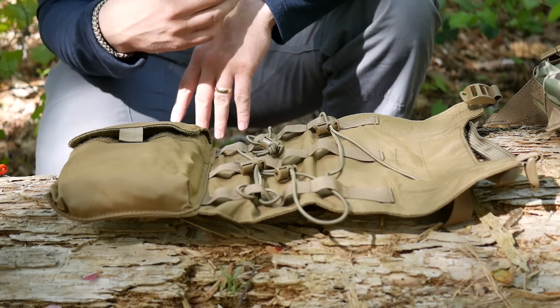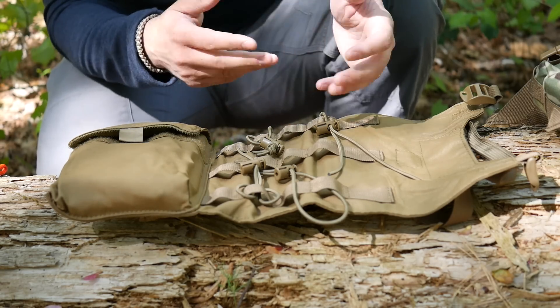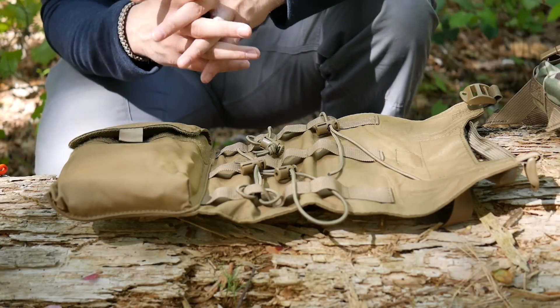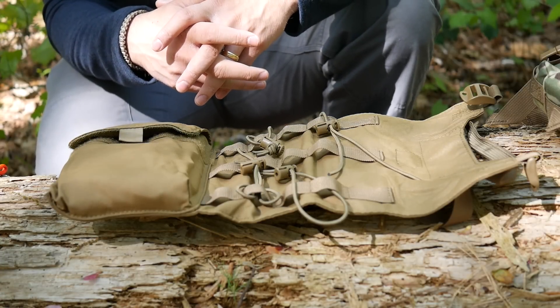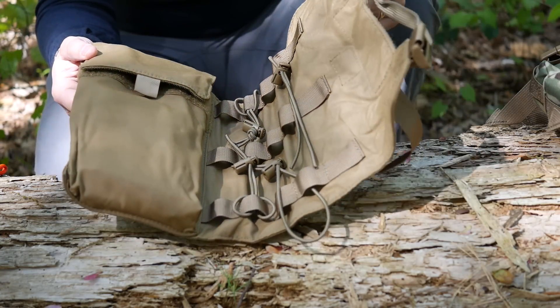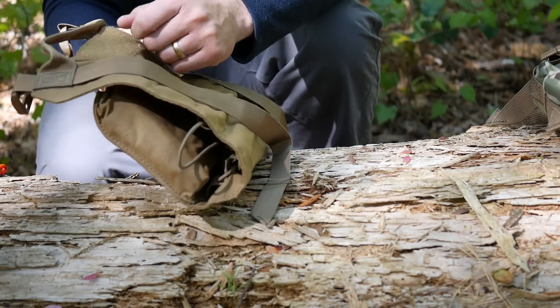This one's coyote tan — you can get a lot of different colors. It will mount under the canteen carrier, under packs, you can put it in a pack, put it in your EDC bag. You can have all kinds of wires, cords, and cables, make it into your hunting kit, have all your hunting equipment and dressing knives in here.